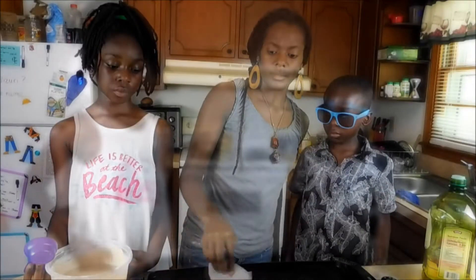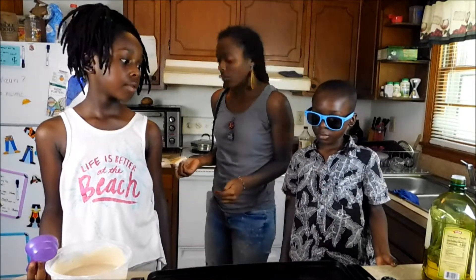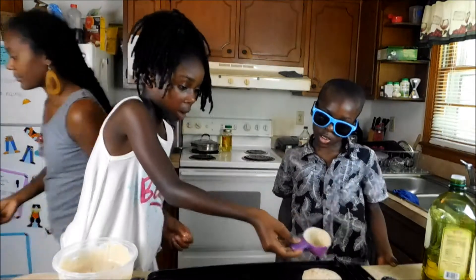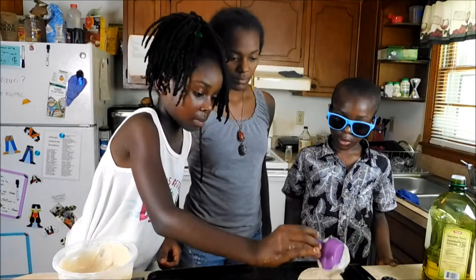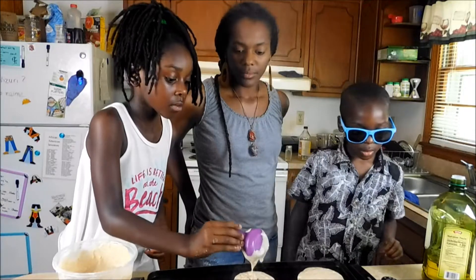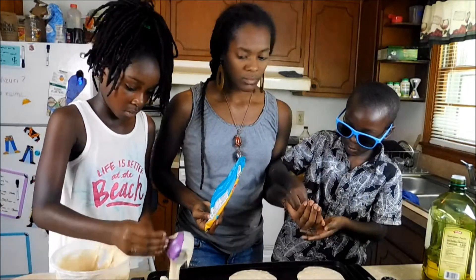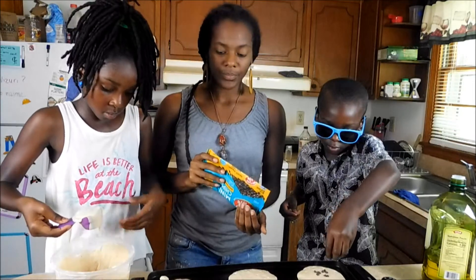So we got two minutes left. We are now about to put the pancakes on the griddle. It's action time! So I'm putting the pancakes on the griddle. The griddle can be set at about 350. We are going to put some chocolate chips in these. Some of them are going to be with chocolate chips, some of them without.